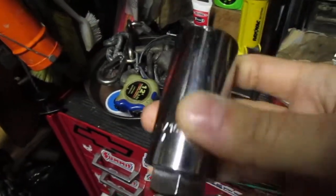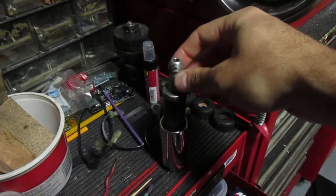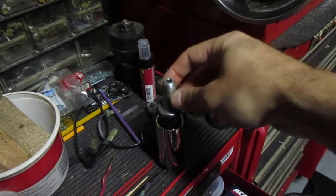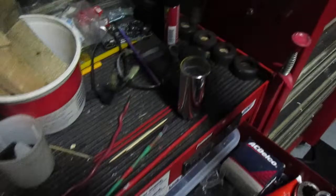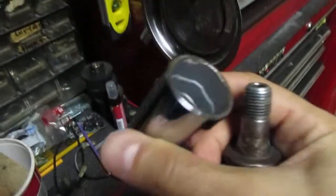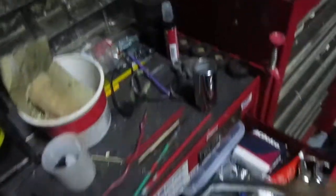We sold the oil pressure sender socket we had and bought a KD one made in Taiwan. When I first got it, I put this in and it wouldn't even go in this far. Now we got it to go in a bit further, but it still fits, just not good. We had to bore it out with a Dremel, a cut-off wheel, a grinder. I spent like three or four hours on it — not shitting you. And I think I broke myself doing it. But that's what happens when you get old.